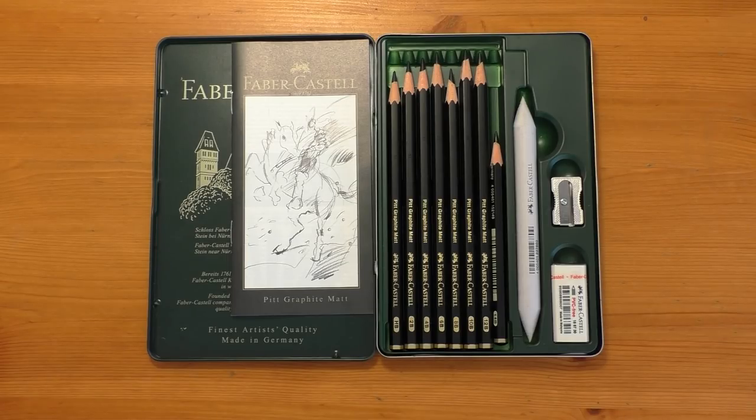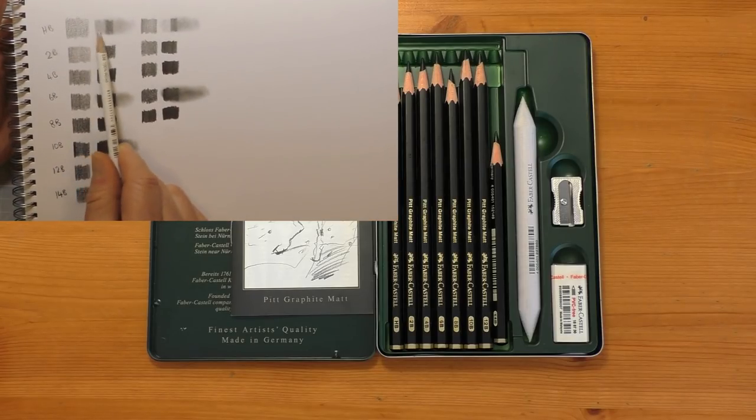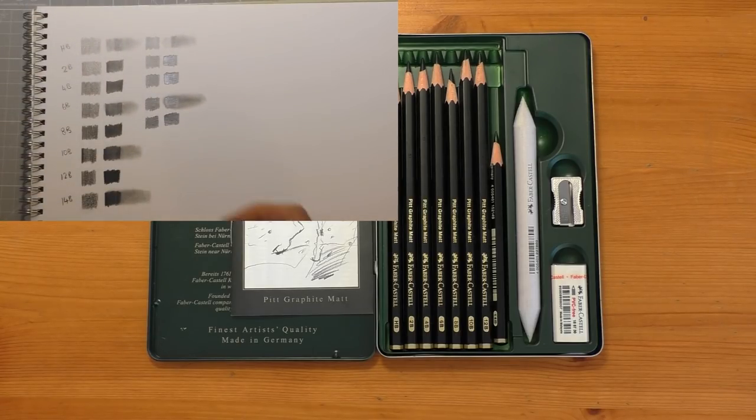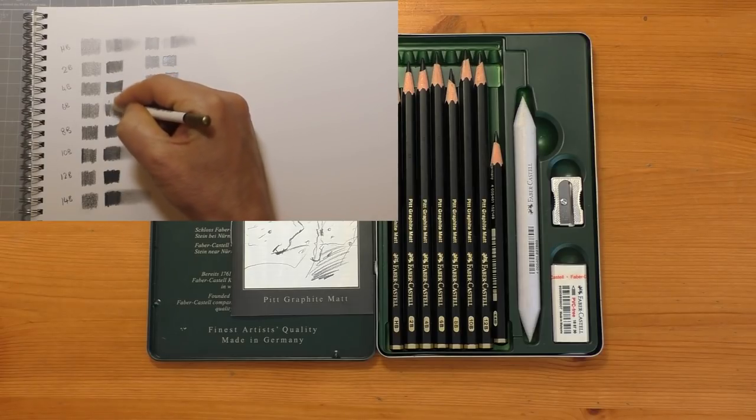In the last video it was more of an introduction and we did a few tests where we tilted the graphite around in the light to see if it glared, to see if we really did have a matte finish, and we did the eraser test. If you haven't seen that video and you want to see a little bit more testing, I'll leave a link in the description below and it'll be in the end screen cards as well.